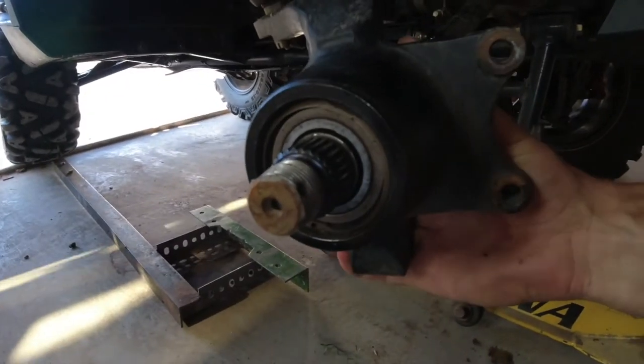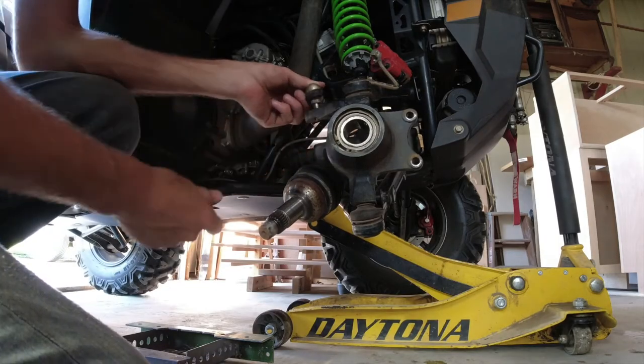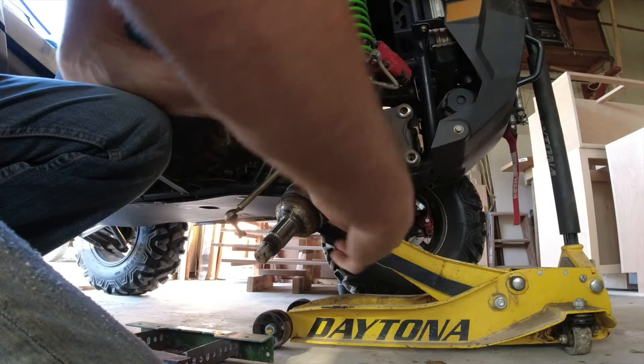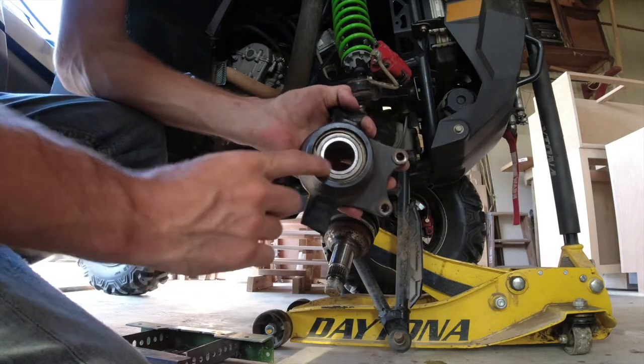So you can see the play we have in our wheel bearing here. We're going to take our tire rod ends off, we're going to disconnect both A-arms. Now we've got our hub out, and we can get down to the bearing here.